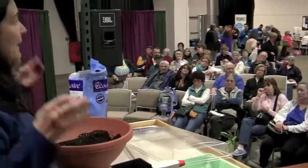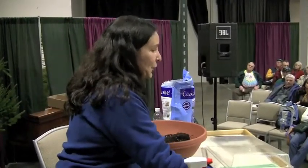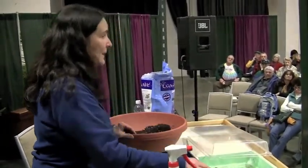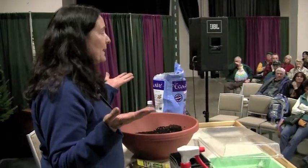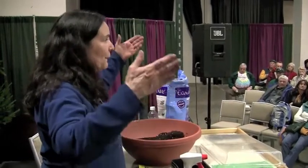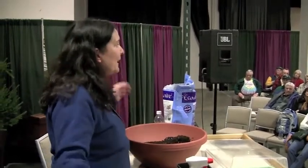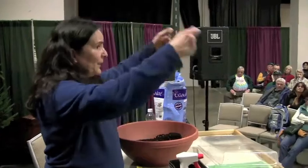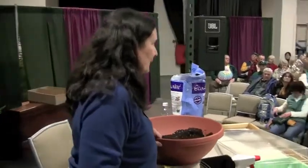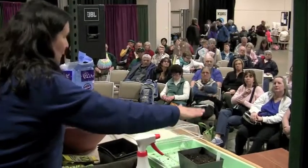If you have a really sunny south-facing window you can put them in that, but you have to turn them all the time because they're going to grow towards the light. Fluorescent fixtures are not that expensive — you don't need fancy grow lights, just straight fluorescent fixtures. I bought a metal rack from the hardware store and the lights are on chains so as plants grow up, you can move the chains up. When they're small I keep the lights close, then move them up as plants grow.